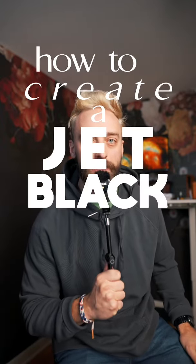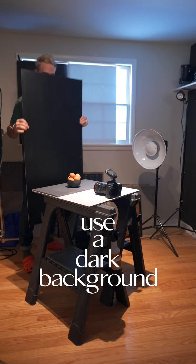How to create a jet black background for food photography. Number one: use a dark background. Seems obvious, I know — felt like I needed to say that.